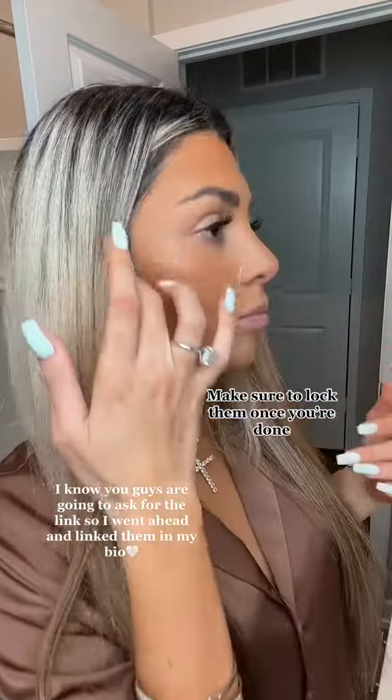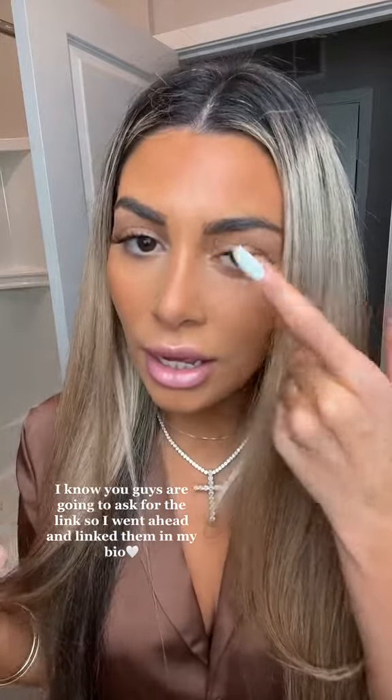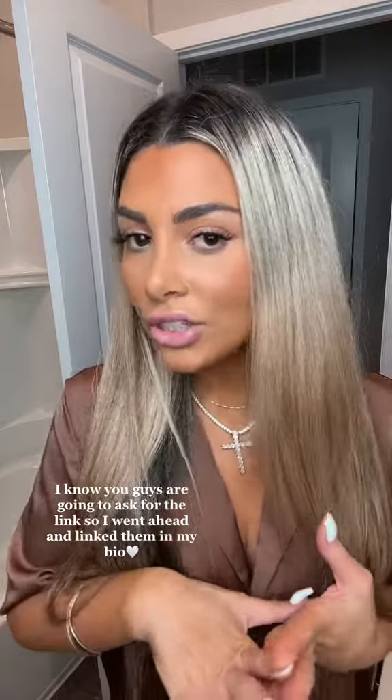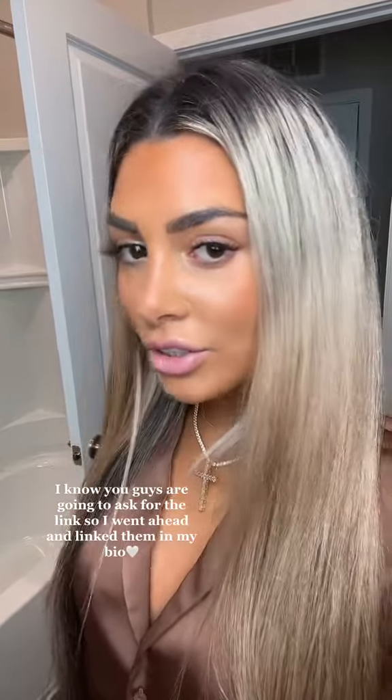You can never do them wrong. So many people come up to me when I'm out and ask me what I'm wearing on my lashes — if they're natural or lash extensions — and then I tell them and they order them right away and always thank me for introducing them to these.